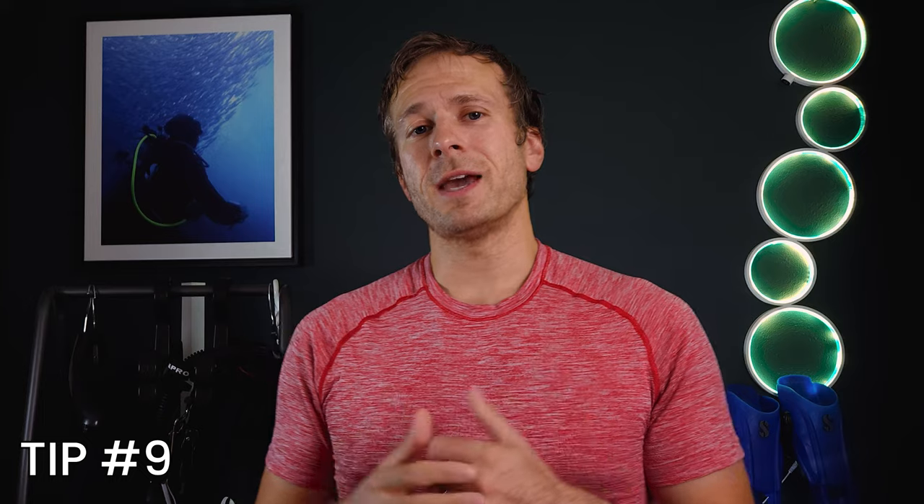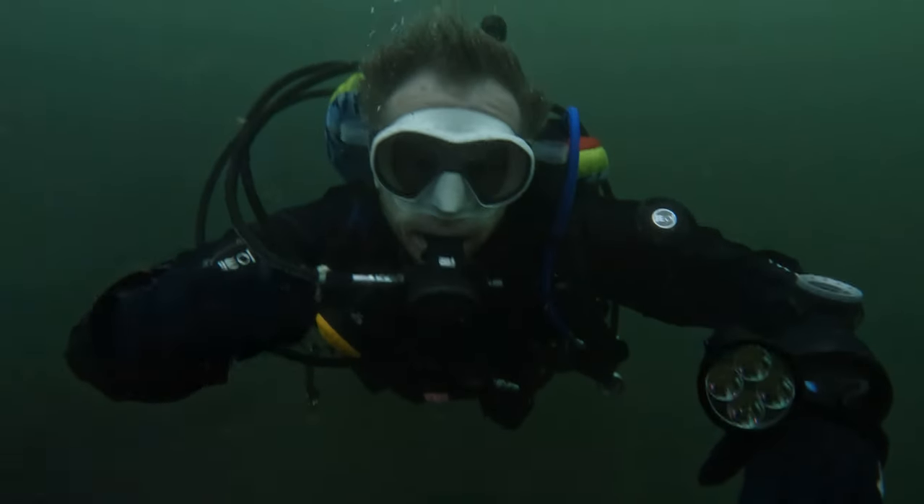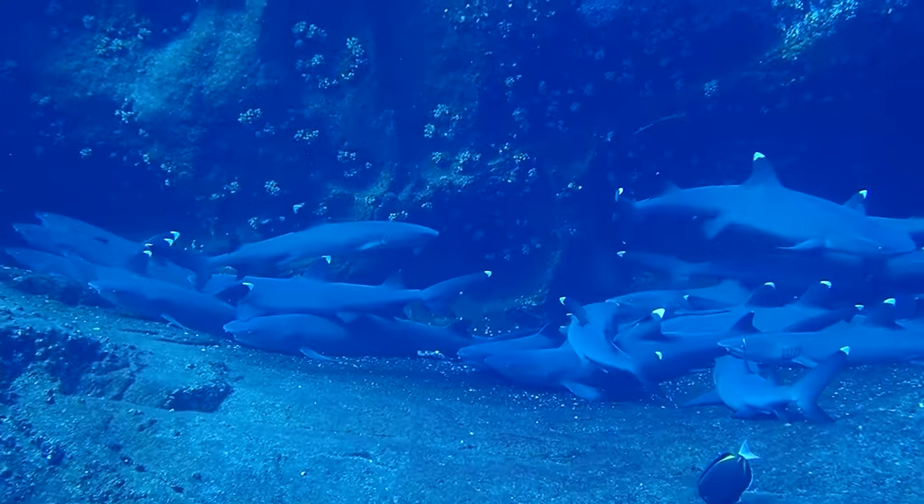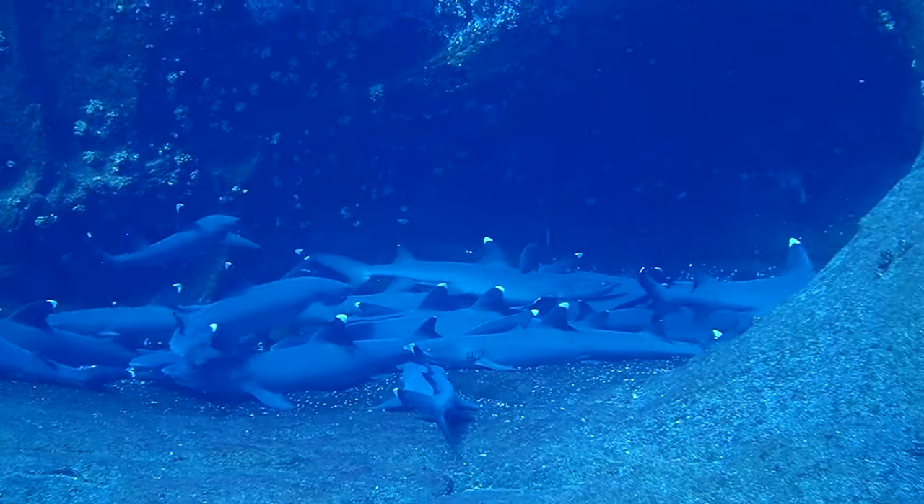Tip number nine: we all know communication is important, yet many neglect learning to communicate underwater. Get to know the basic hand signs for scuba diving — there are not many, and basic safety signs are near universal. It opens the doors to solving problems and working as a team without disrupting the dive. It took me a long time to get these down, but after learning and practicing the base safety signs I feel so much better and more confident. Make sure your dive buddy and team have a base understanding too, which can be worked out during the pre-dive meeting. Focus on safety signs first.